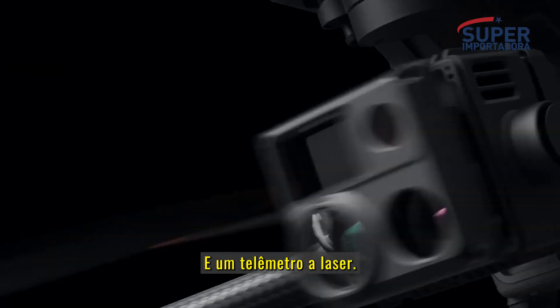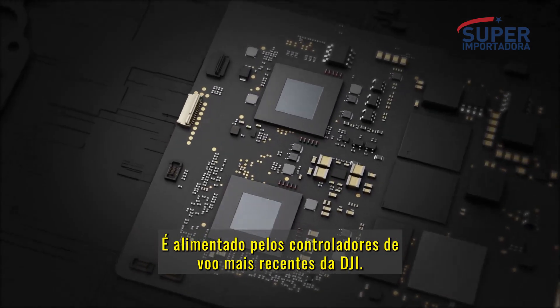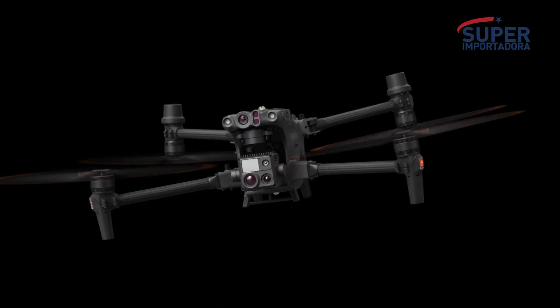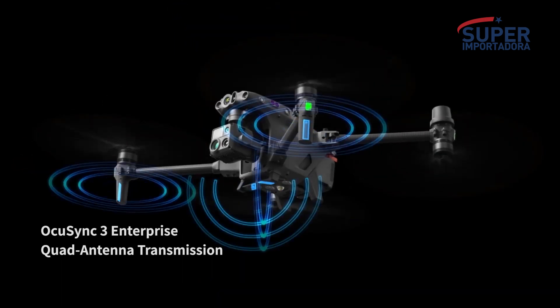The M30 is a new standard for hybrid payloads, powered by DJI's latest flight controllers, image transmission, and image processing technology for next-level performance. Six-way sensing and positioning offers protection and ensures safe flight.